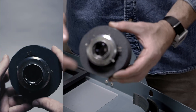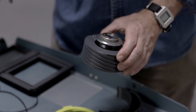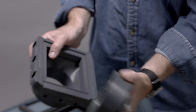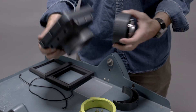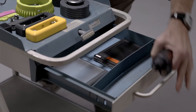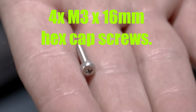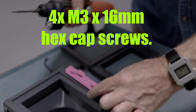Pay attention to which direction you have this depending upon how you want to use your camera. I usually like to put the grip on this side, the focusing screen and film holder come out on this side, and these on top. You need four M3 by 16 millimeter hex screws. The single tab goes on the bottom here.